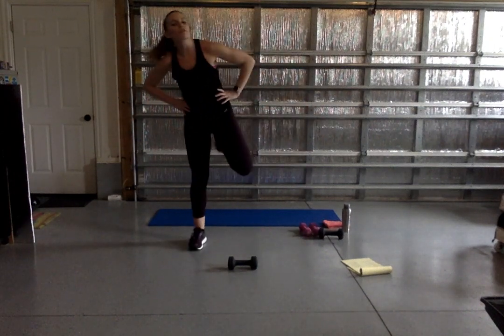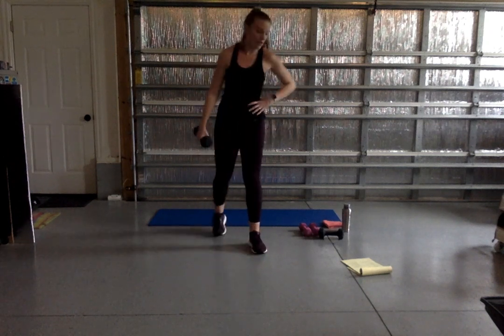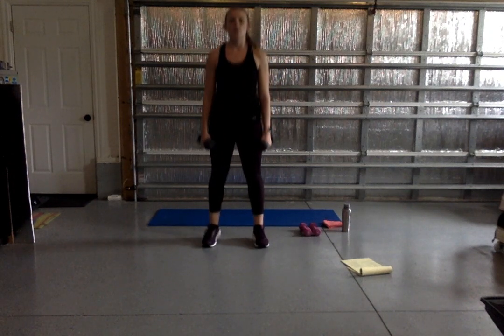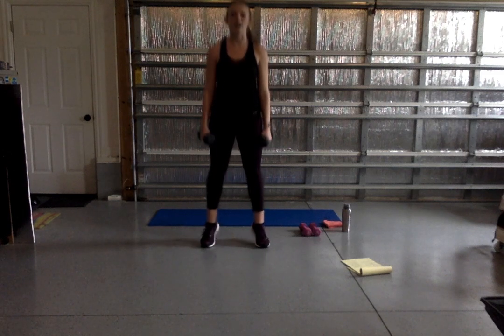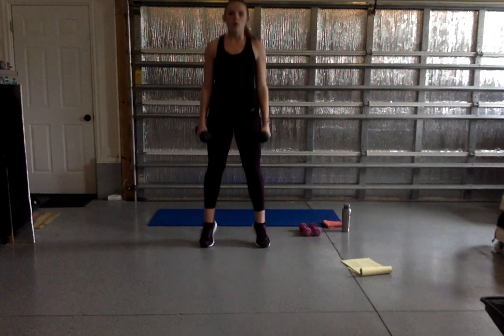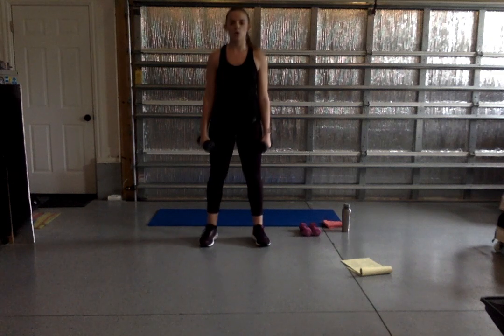Very good — shake it out. We've got one more strength move: a calf raise. Grab your weights if you want them, hold them at your sides or shoulders. We're coming up on our toes and back down. 45 seconds — here we go. Keep those glutes engaged, still working our entire leg. If you want more of a challenge, try to keep those heels off the ground and let them fall all the way down. You're rocking this — give yourself a smile, last one. Shake it out — good job.